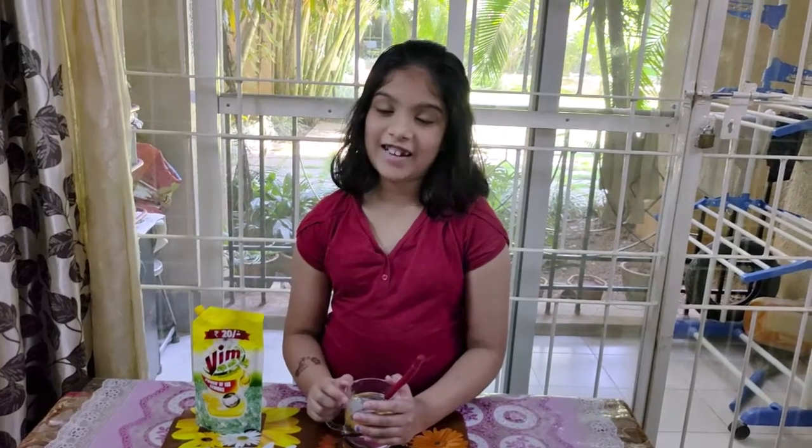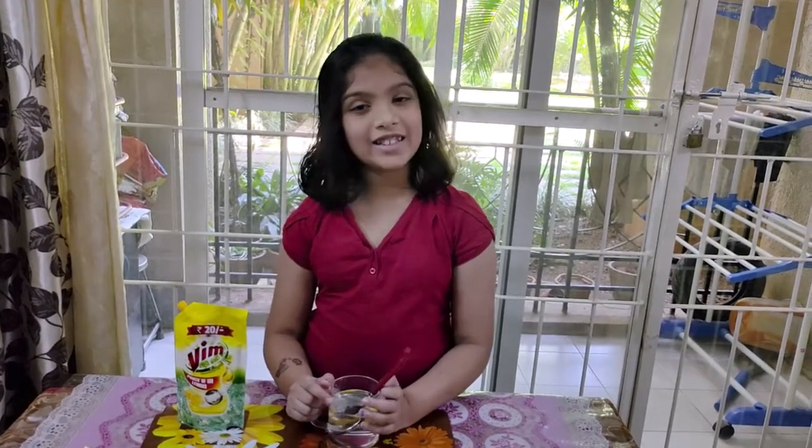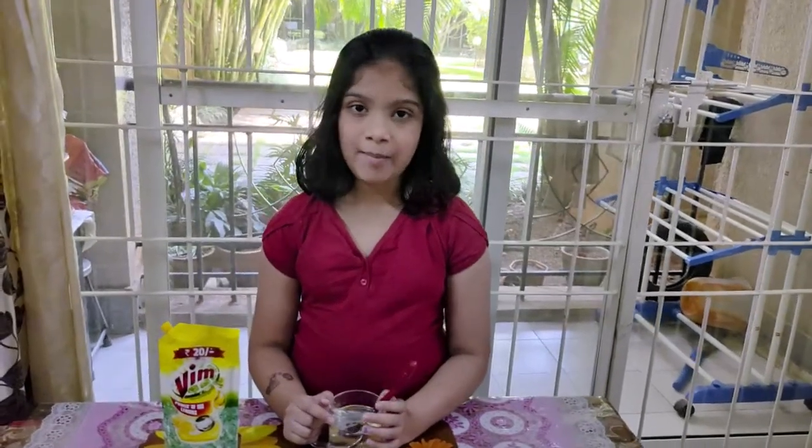Hey guys, welcome back to my channel. Today I am doing a really interesting and fun science experiment. It is called the bubble inside a bubble experiment. Let's get started.